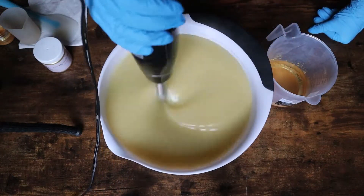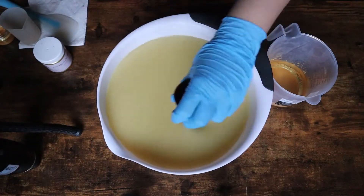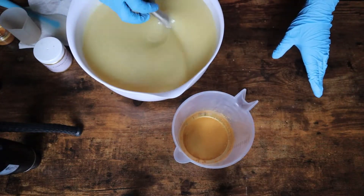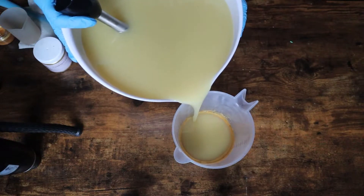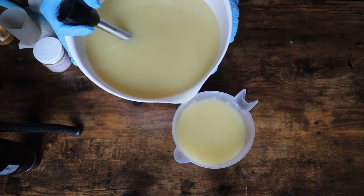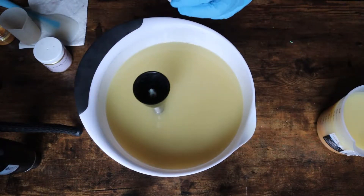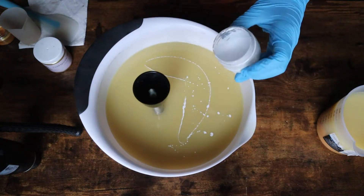You'll notice that I mixed in my fragrance at the same time that I mixed my lye and my oils together. I've been doing this a lot lately because it allows me to have more working time with the batter. This fragrance in particular did accelerate a little bit, and it would have accelerated a lot more if I had mixed in the oils first with the lye, then mixed the fragrance in, and then mixed in the colorants and all of that.